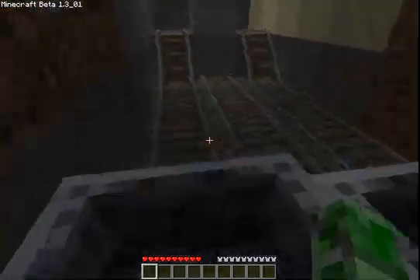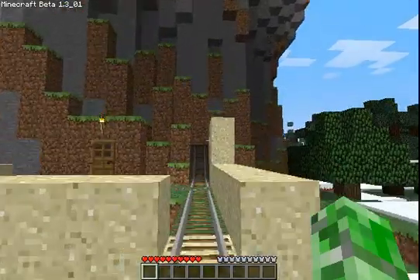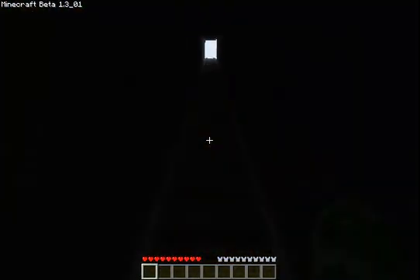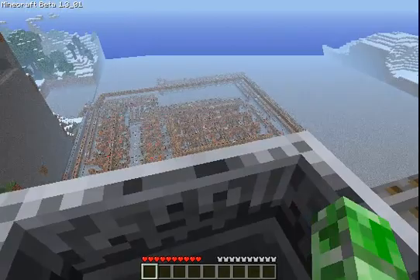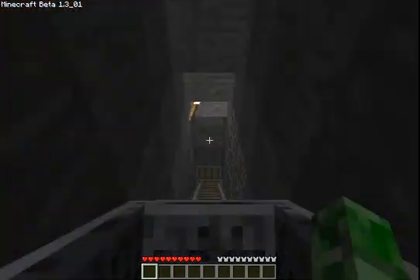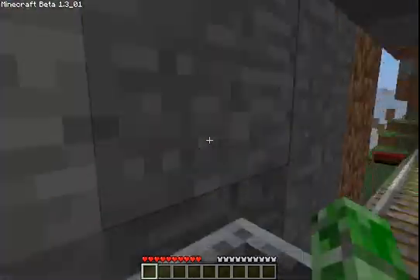I've been working on it for quite a while, like since I posted my last video. And it's over here — it's another ALU. As you all know, there was a transistor update. I want a transistor in my ALU, so I made another one.